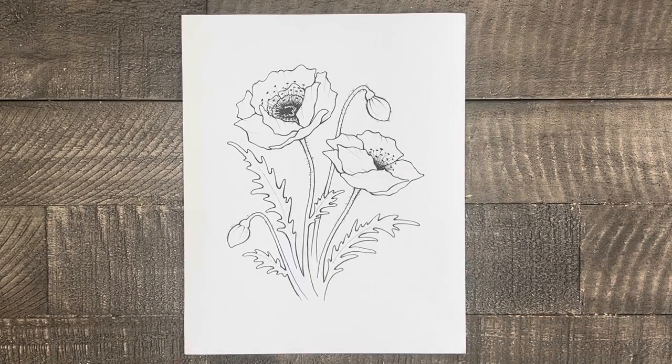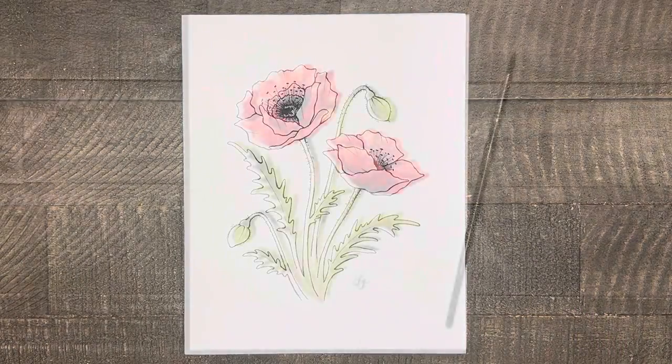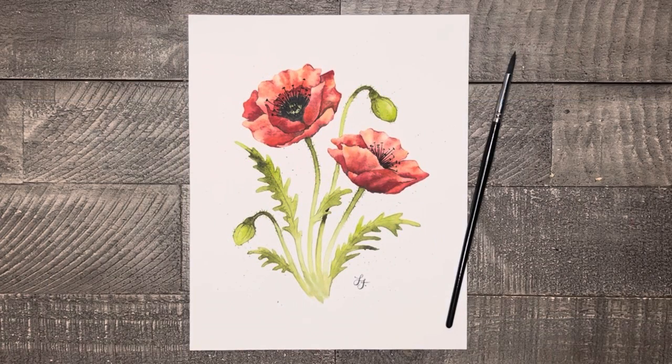And here is your pretty little poppy drawing. I hope you had some fun drawing with me today. Make sure you don't forget to join me next week when I will teach you how to paint your poppies with watercolors — this is a tutorial you don't want to miss. If you enjoyed this tutorial, please consider subscribing to my channel so I can continue to help you discover your artistic side. I'll see you next week.